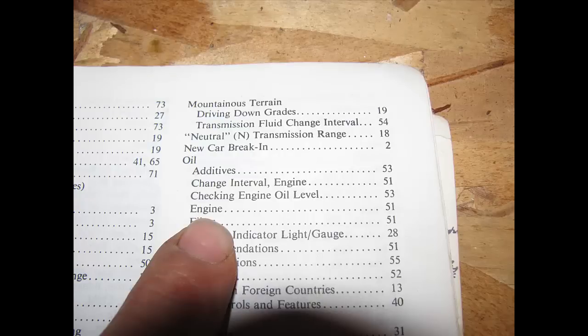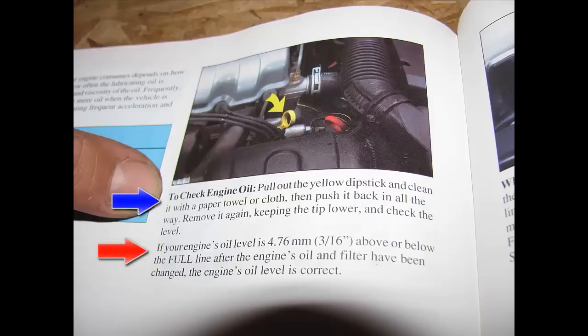If you open up your manual and go all the way to the end, in the back of the book you will see an index. This will show you how to check your engine oil level. Turn to that page and look at it — it's real simple. When you go to the proper page in your manual, it will tell you how to check your oil.